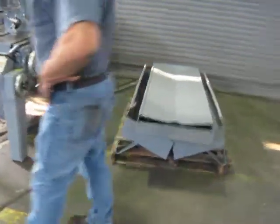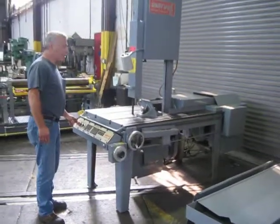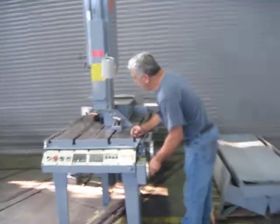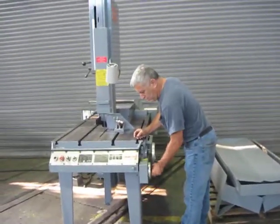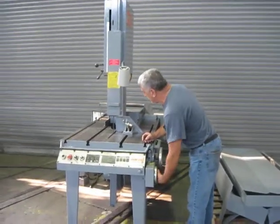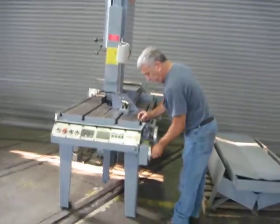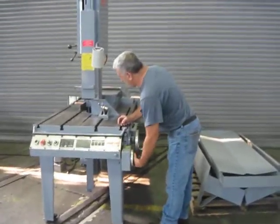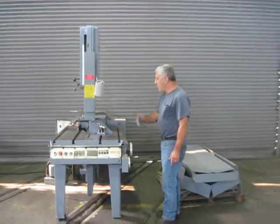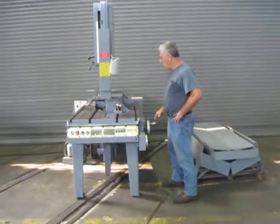It's a variable speed machine, controlled from the front. It's in the lower speed right now. Turning this handle increases the speed. Now it goes slower, breaking up the speed. It goes faster to engage the speed.